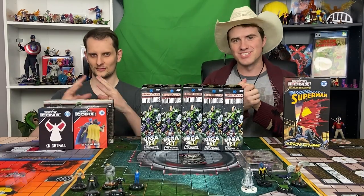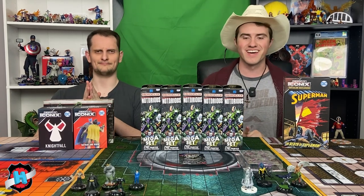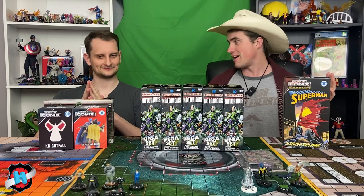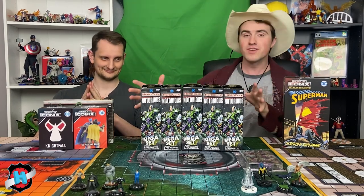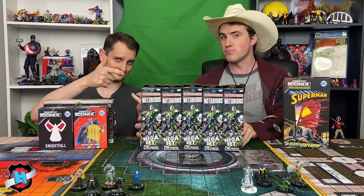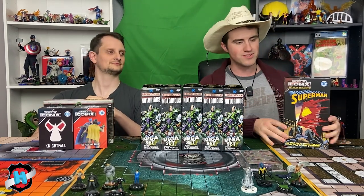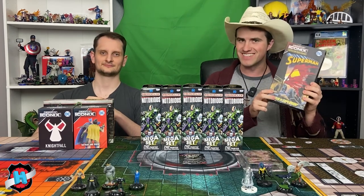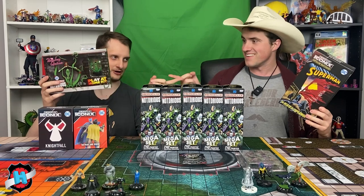Hello, and welcome back to Dial H for HeroClix. Ladies and gentlemen, we have a very special video for you today. WizKids sent us an insane amount of stuff, Ian. Yes, they did. This is actually ridiculous. The focus for today is just going to be the brick, but you can expect videos on basically all of these products. I'm very excited about getting the entire Death of Superman. A lot of hype going around for this one.